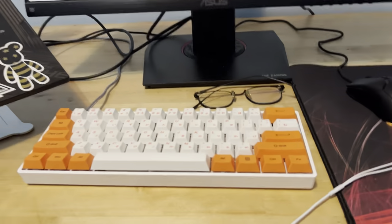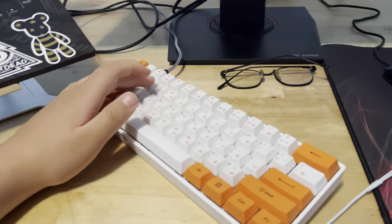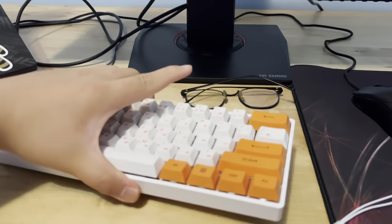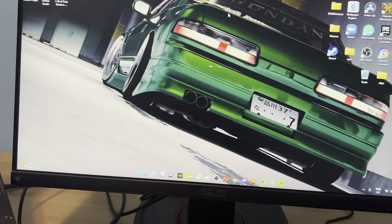When I'm playing I'd have my keyboard tilted somewhat like this. And yeah, that's pretty much it — like, subscribe, do all that good stuff. I'll see you later.